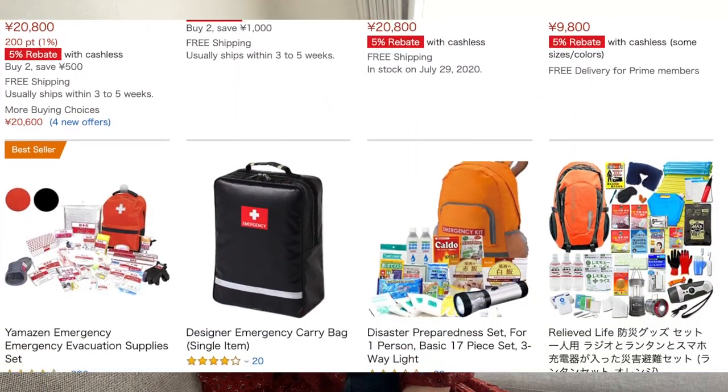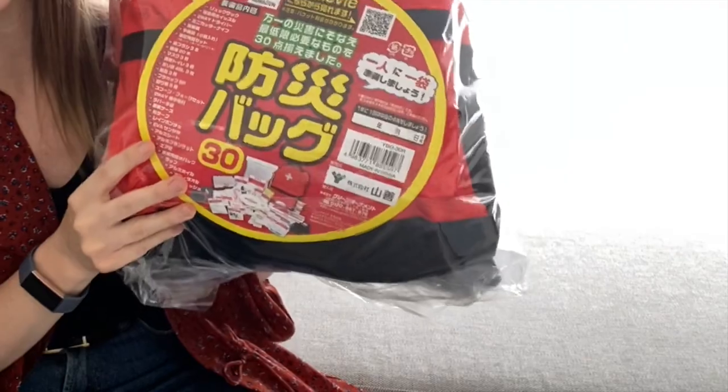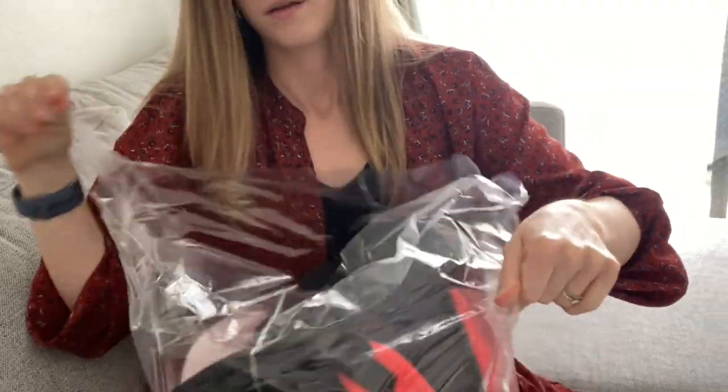After seeing everyone's posts on Instagram with their emergency kits, I decided to go on Amazon. A lot of them were already sold out because there had been rumors about a potential mega quake soon. I got this one on Amazon — I'll link it below. It's supposed to be for one person and comes with 30 different items. It wasn't incredibly expensive. You can find kits over 10,000 yen or even 20,000 yen, but this one I got for around just over 4,000 yen. In my opinion, it's better than nothing.